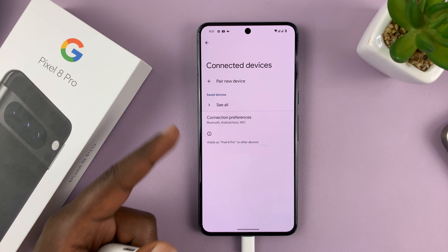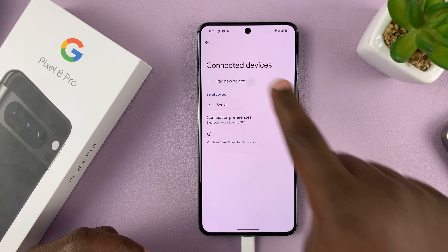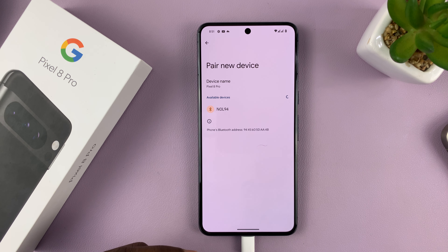Now on the Pair Devices page, let's go ahead and pair a new device. As you can see, it's now scanning for Bluetooth devices.